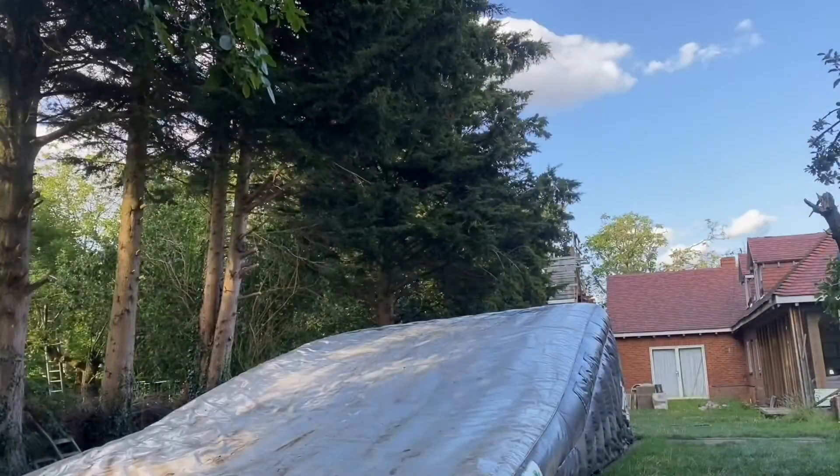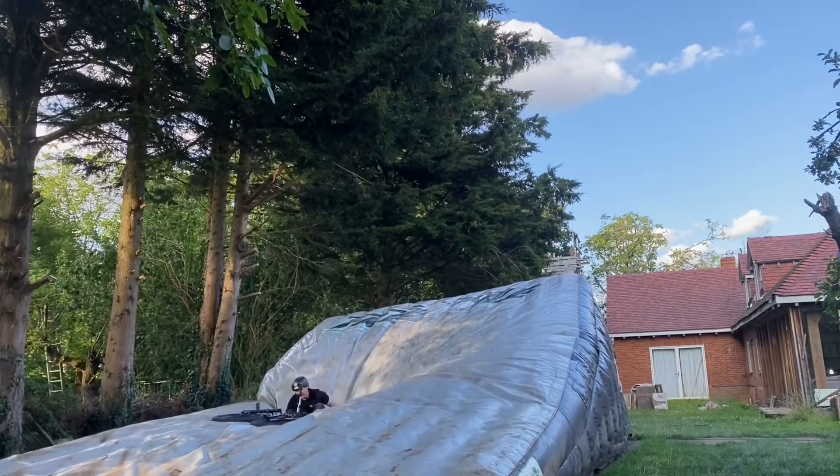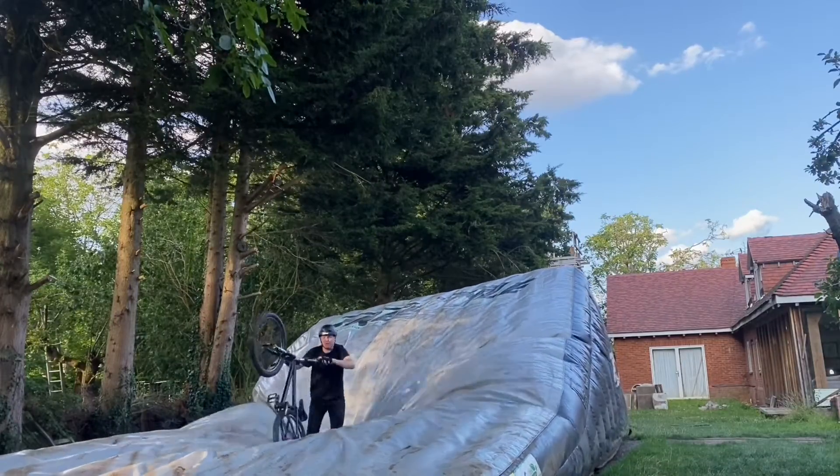Done a couple more — I got my front foot on one and then slid out, that was the second one. The third one I fully committed but missed the front foot because I tried to pull so hard. I'll keep working on them — they are scary and quite painful.